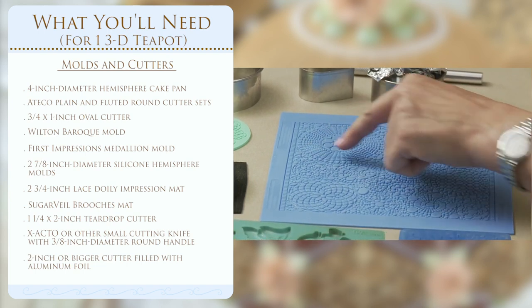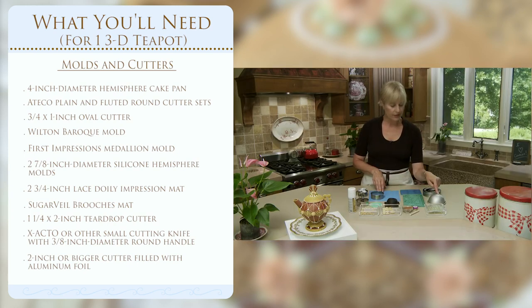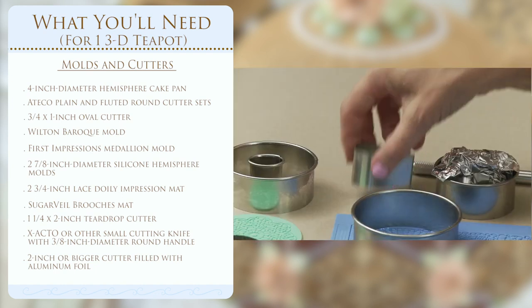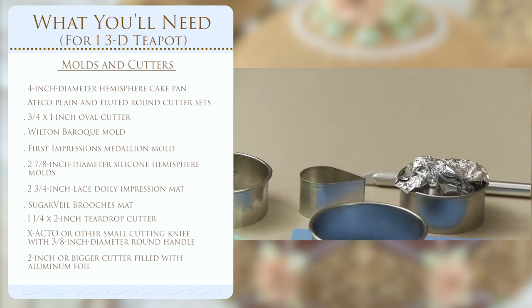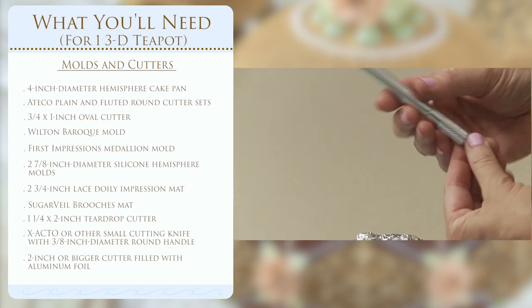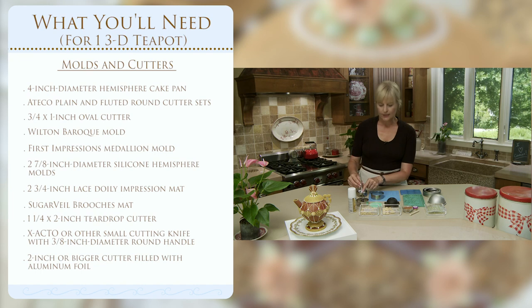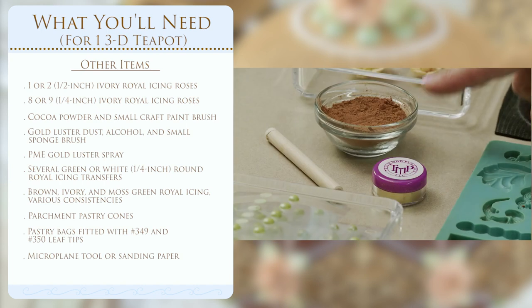For the top piece, I'm using a sugar veil mat to pick up the texture, cutting with about a 3 1/8 inch cutter, then shaping it back over the 4-inch pan so it fits nicely on top of the dipped dome during assembly. For the handle on top, just a simple teardrop shape — I use it twice to cut a slightly smaller teardrop. For shaping the spout, I have an interesting contraption: a Zacto knife. We'll be wrapping the dough around it and plunging it into a cutter filled with tin foil so it bakes upright in the oven. For additional embellishments, we need royal icing roses of two different sizes.